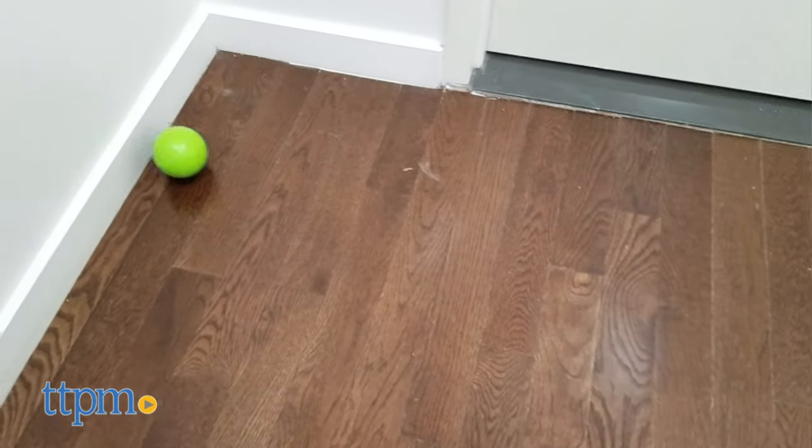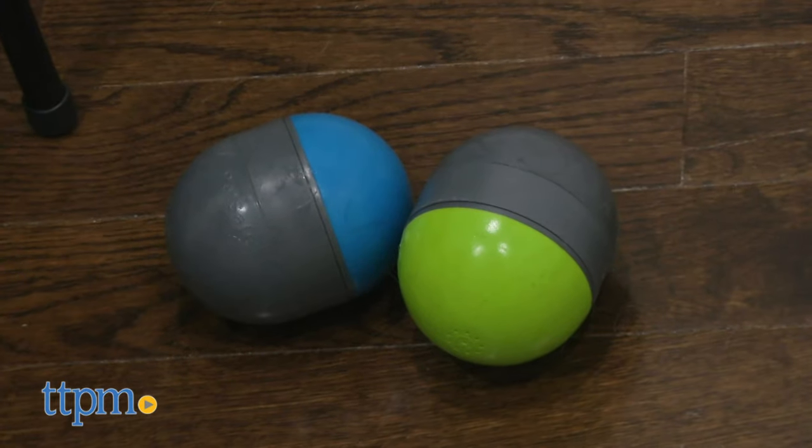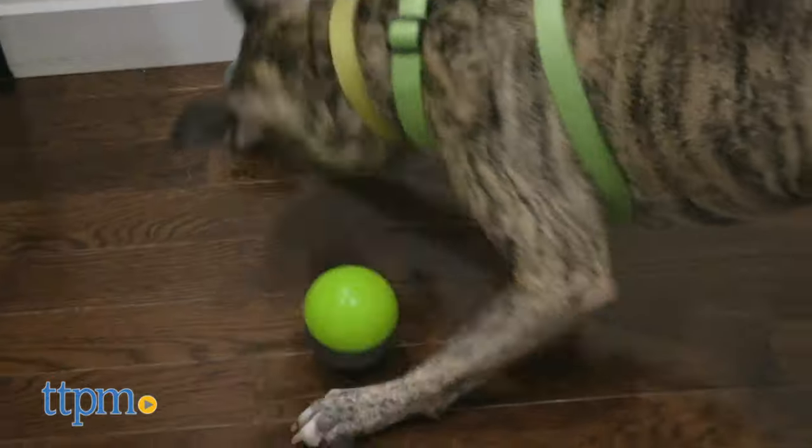Let your dog play a fun game of hide and squeak with the PetSafe Ricochet electronic dog toys. These two-in-one dog toys are paired electronically to get your dogs to run back and forth as they follow the moving squeaker sounds.